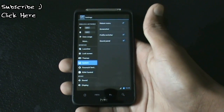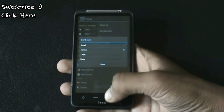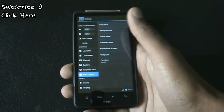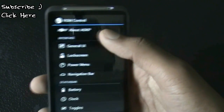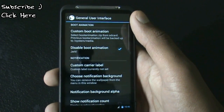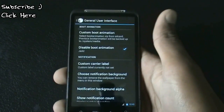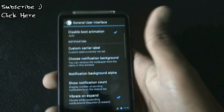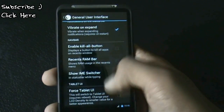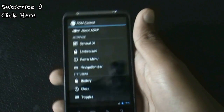In the power menu you can choose which options you want, and you can also change the font size. In the ROM control option you have many customization options — in the general UI you can choose a custom boot animation, custom carrier label, custom notification background, and you can change the LCD density of your ROM.